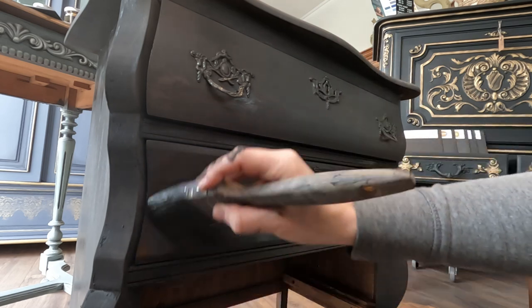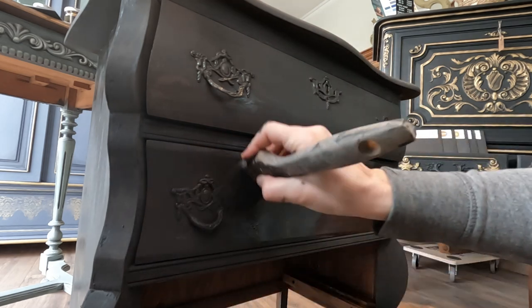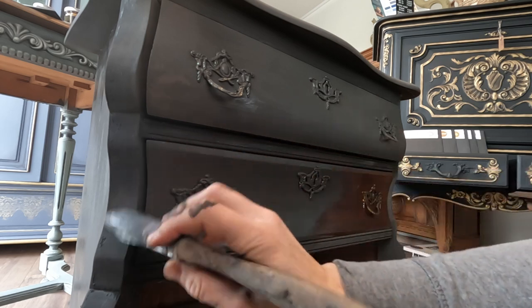I apply two coats of Graphite, allowing each layer to dry in between, like an artist patiently waiting for the canvas to reveal its secrets.